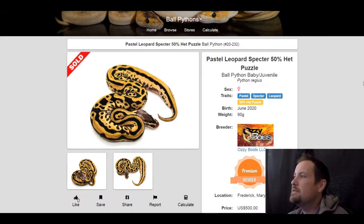This next one is a pastel spectre leopard 50% het puzzle. Once this gets bred to a visual puzzle, I can't even imagine what the snake is going to look like — but it already looks fantastic on its own. Such a unique looking pattern. I love how the alien heads kind of exploded into other alien heads. This one sold for only $500 — crazy.